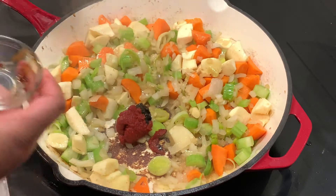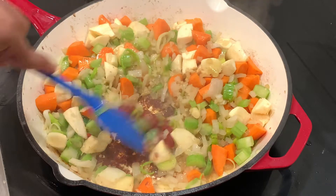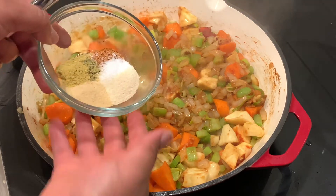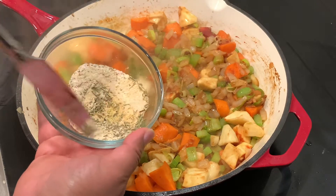I have two tablespoons of tomato paste and about a half a tablespoon of Better Than Bouillon beef. If you don't have Better Than Bouillon, it's definitely not the end of the world. Here I have onion powder, garlic powder, salt, Cajun seasoning, rosemary, thyme, and chicken bouillon.